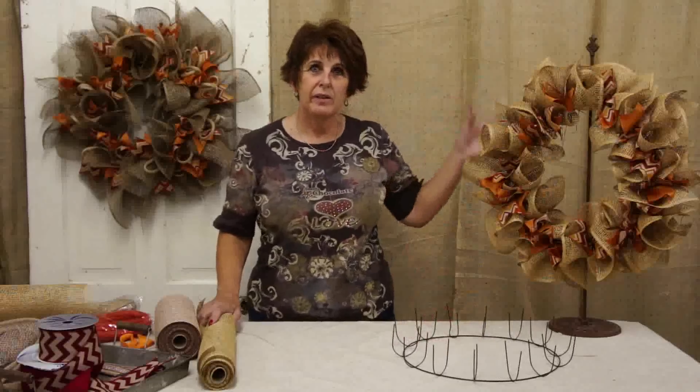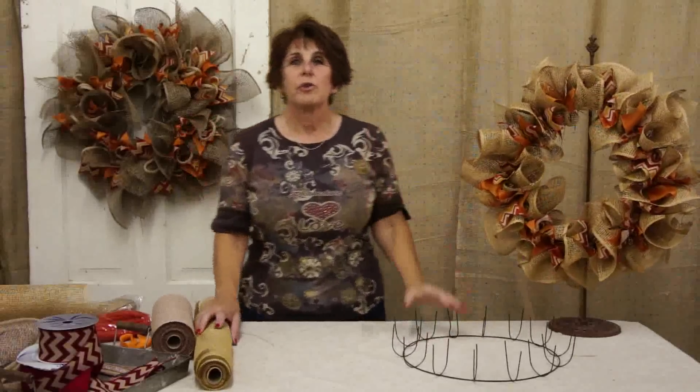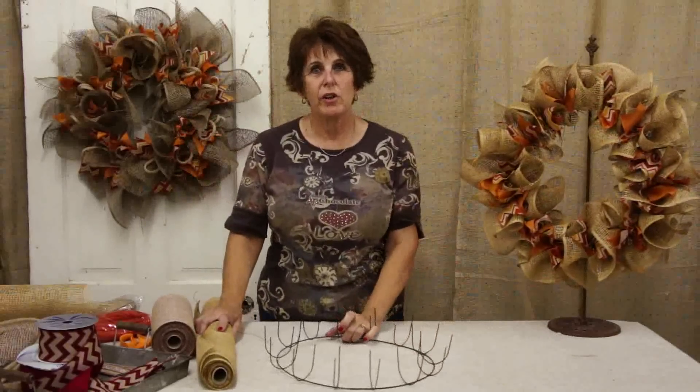Hi, I'm Janet and I work at the Ben Franklin store in Macon and Monroe City. Today we're going to show you how to make an easy wreath like these two here. They're for all seasons and they're fun to make, so let's get started.